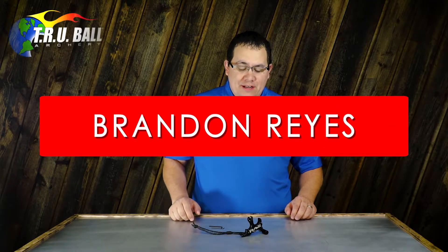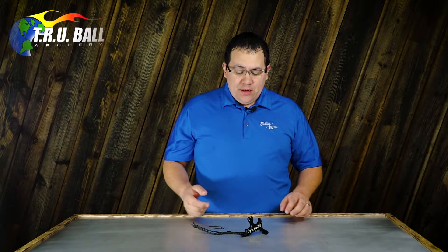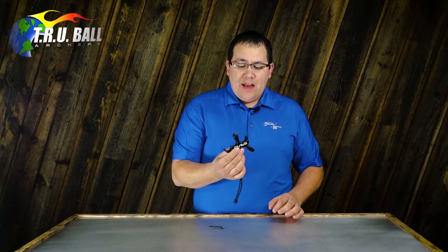Hi, I'm Brandon Reyes with Trueball Release, an Excel site, and I am excited to bring to you one of two new product releases that we're coming out with this summer. You see here on the table is a new three-finger thumb-activated trigger release, and this is called the Rave.